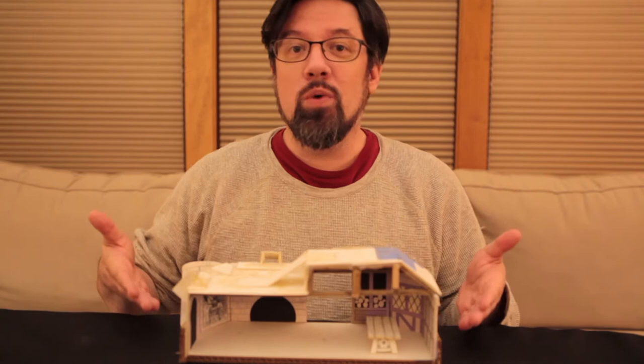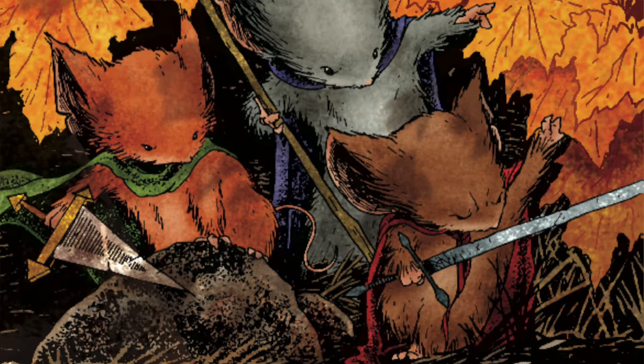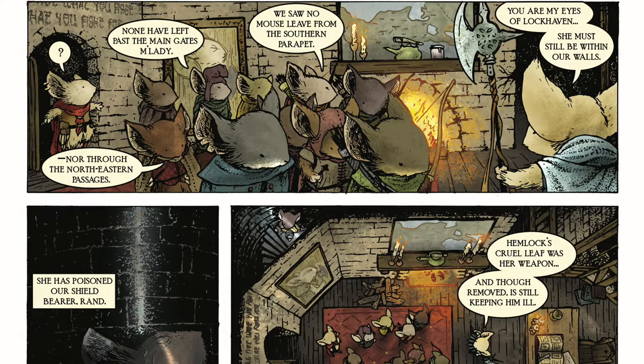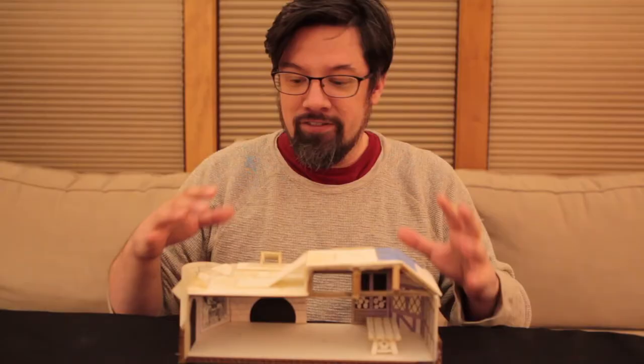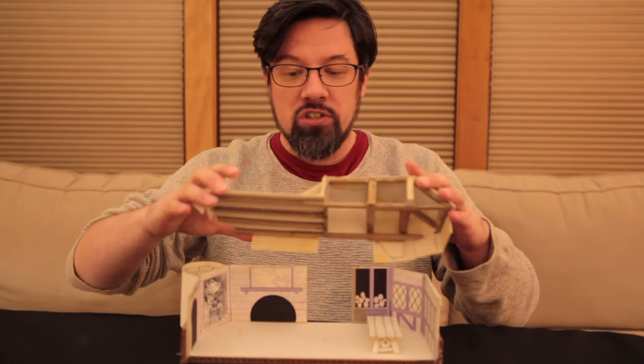This is one of the earlier models that I made for Mouse Guard back when I was working on Fall 1152. The original one from Fall 1152 kind of bit the dust. I don't make these out of the best materials, or at least I didn't. This is version 2.0, which I made during the winter book. It's kind of a recreation of Gwendolyn's office as I had drawn it. I made sure that the roof was removable, and even this version is starting to show its age and needs to get reconstructed.